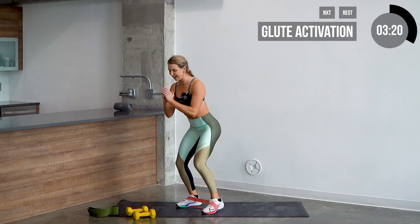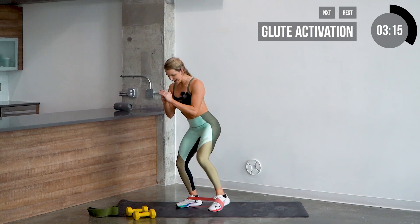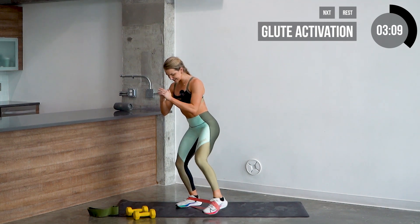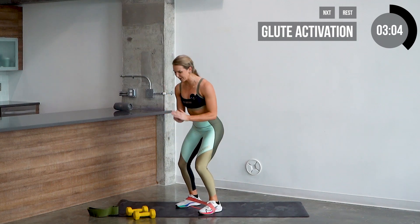20 reps here — one, two, three, four, five, six, seven, eight, nine, ten, eleven, twelve, thirteen, fifteen, sixteen, seventeen, eighteen, twenty. That's it. Go ahead and switch.